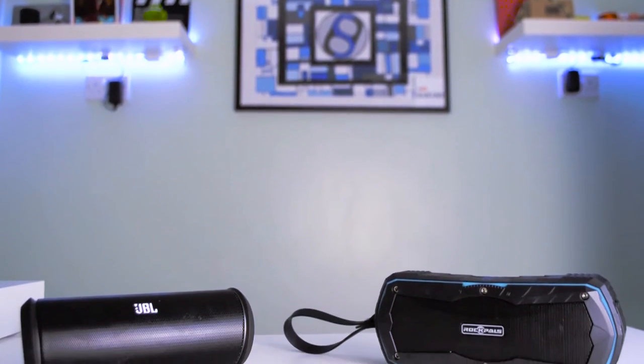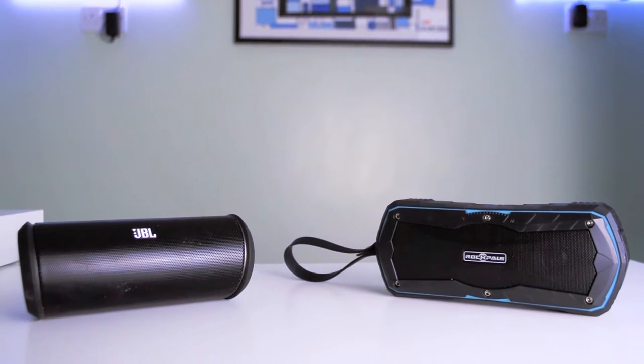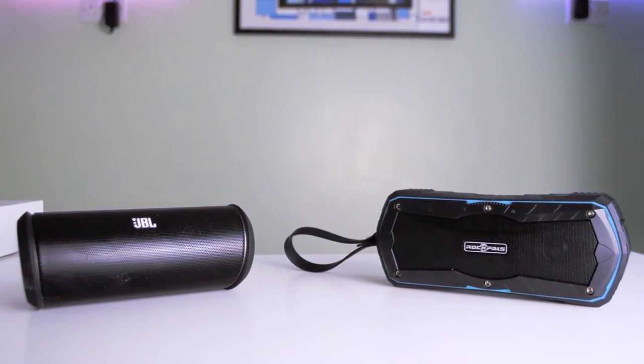For sound quality I'd definitely give it to the JBL Flip 2, but the Timekeeper still sounds really great. Since both sound great, I'll also take design, aesthetics, functions, and price into consideration, which I'm going to move on to next.